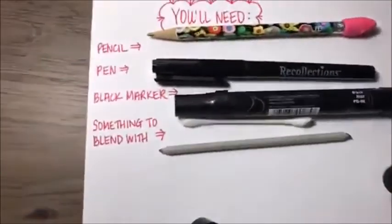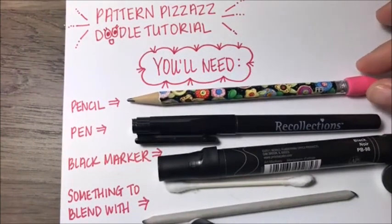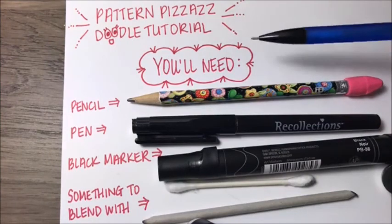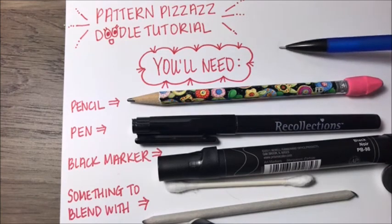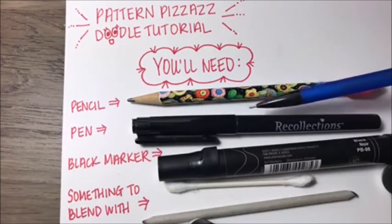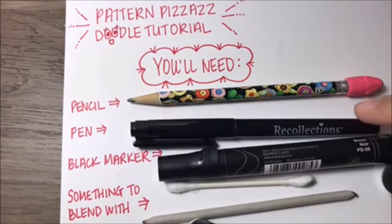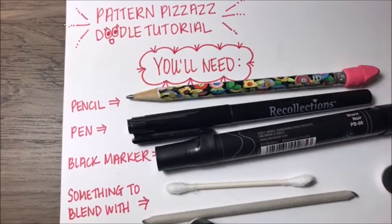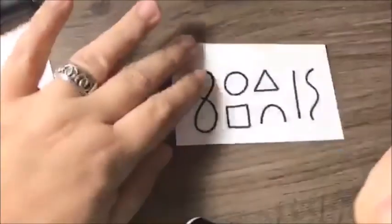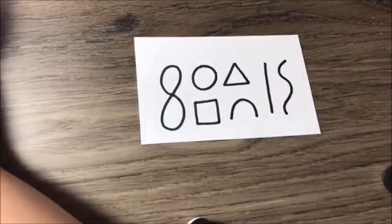But first, let me show you what you're going to need for the tutorial. Any kind of pencil — though mechanical pencils aren't great because I like to use the sides of my pencils for shading. So just a regular number two pencil, a black pen, a black marker, and then something to blend with — a Q-tip or blending stumps. If you have these tools and can draw these simple shapes, you're in business.